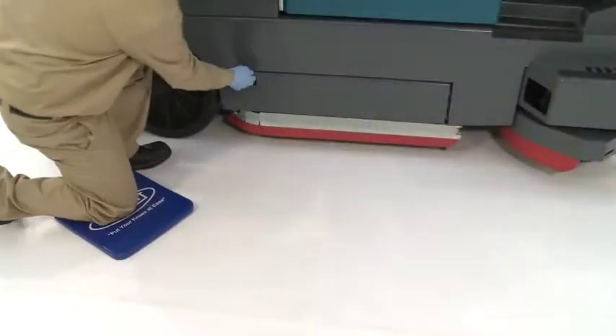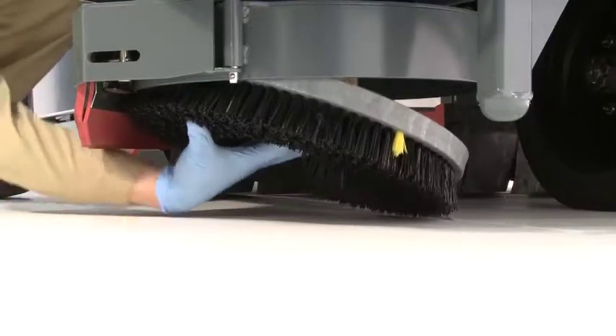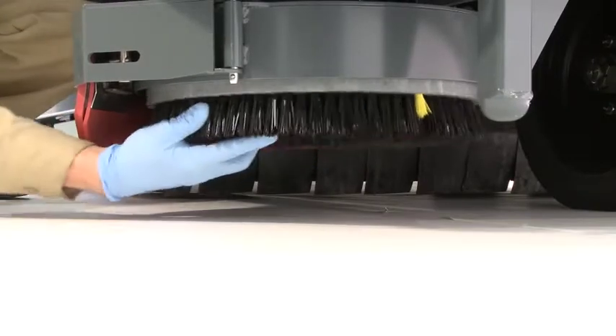To keep your machine running at peak performance, utilize Tennant True Parts and Service backed by a factory-trained service network.